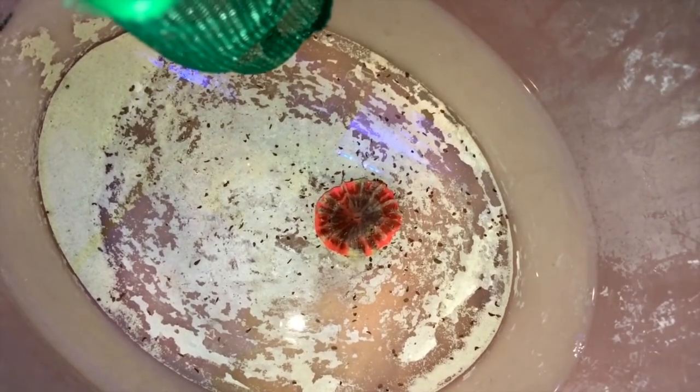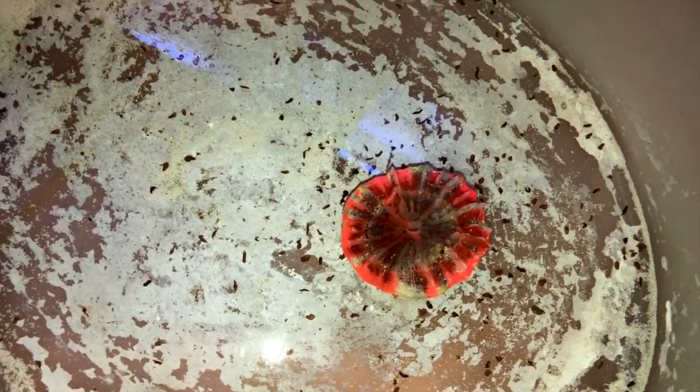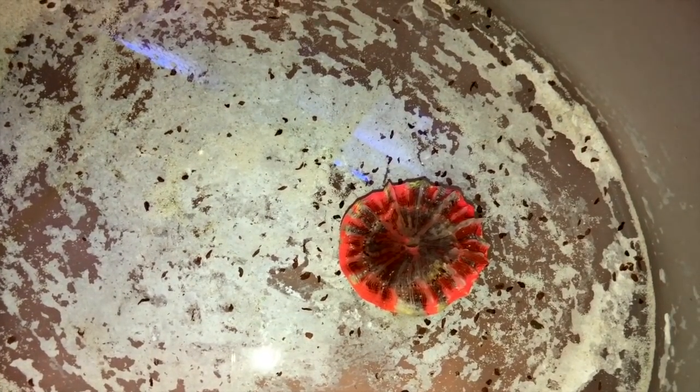After just a few minutes, hundreds of flatworms fled the coral — and I mean hundreds. So I was relieved that the pests were off of this one piece of coral, and I hoped that it had a chance to recover, as it had been shrinking for about two months and I had no idea why.